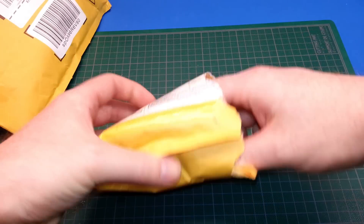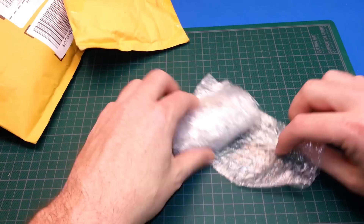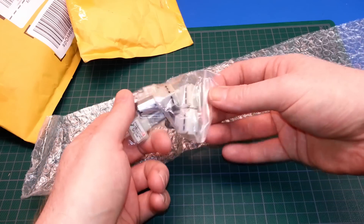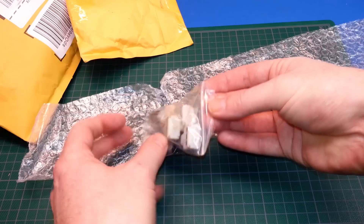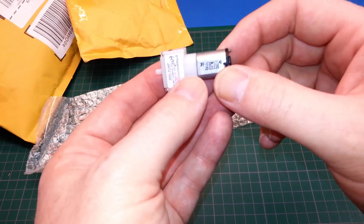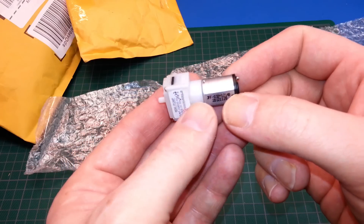Next up, let's see what we've got. I remember ordering these. I've never seen anything like this — these are actually little tiny air pumps.